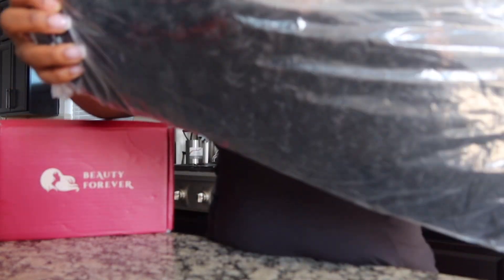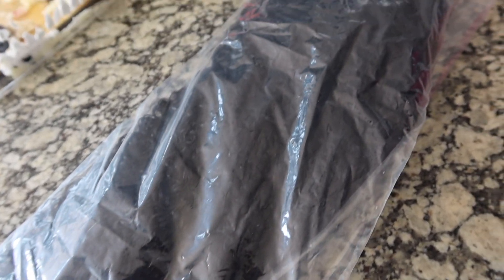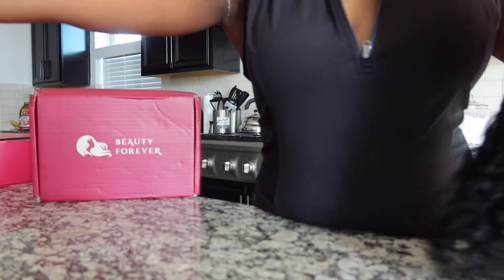So like I said, this wig is from Beauty Forever. It is a curling unit and it is glueless. So this is my first look — everything is straight out of the bag here. I haven't done anything just yet.